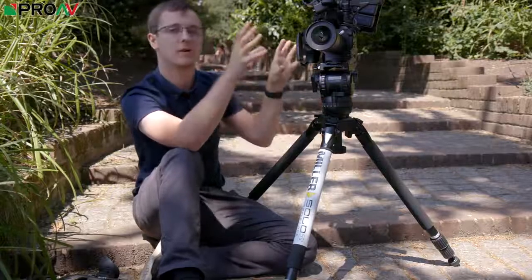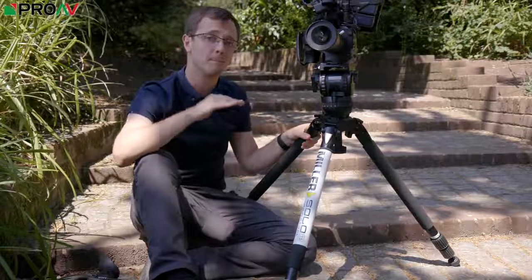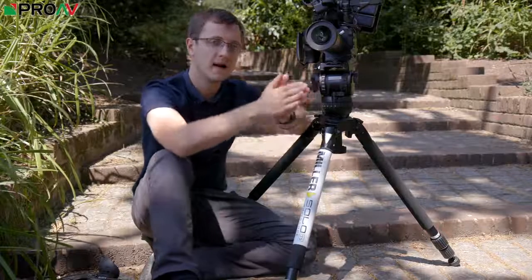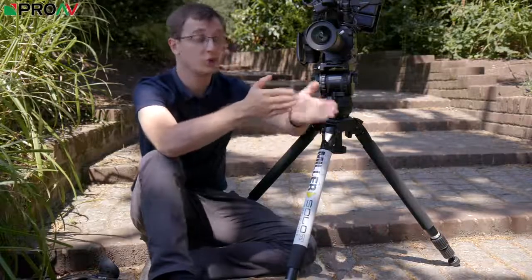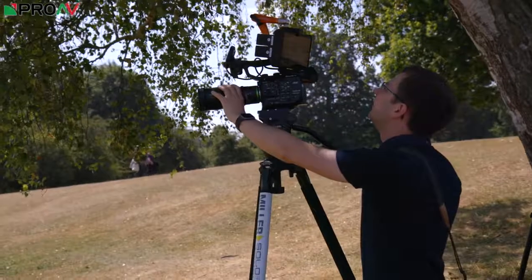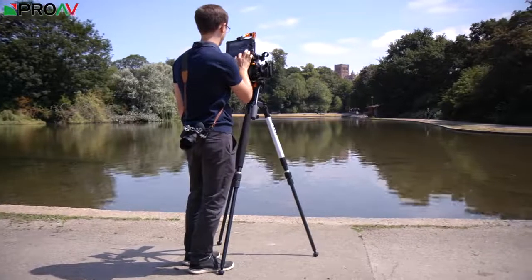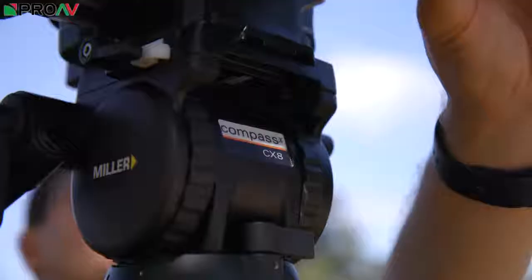But if I started to strip all this off and just go with a small little lens on just the body only, you'd be well under the minimum payload range for most heads of this calibre. A lot of professional heads like this have a minimum starting payload, so they might be between 2kg and 12kg for example. And 2kg is way heavier than this camera weighs by itself, so you wouldn't be able to counterbalance properly with that head. So it's fantastic that Miller let you go down to 0.